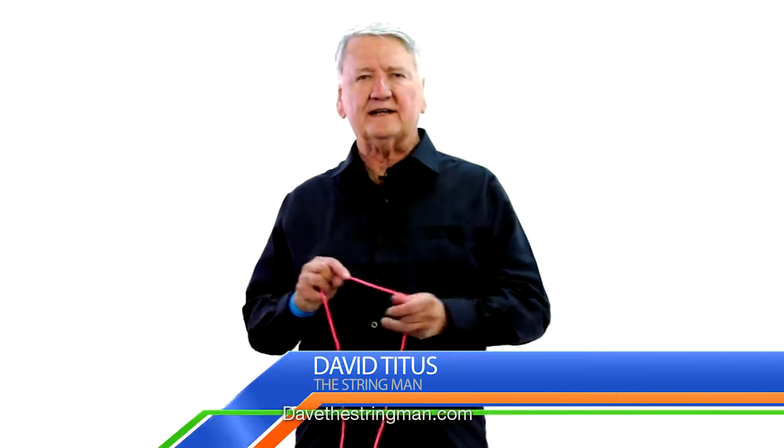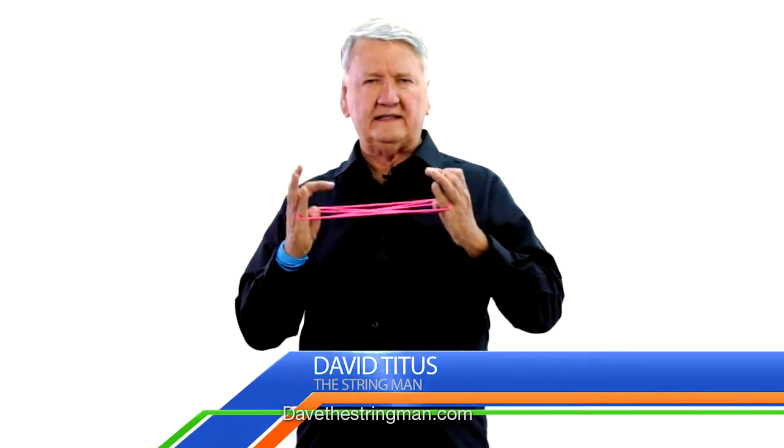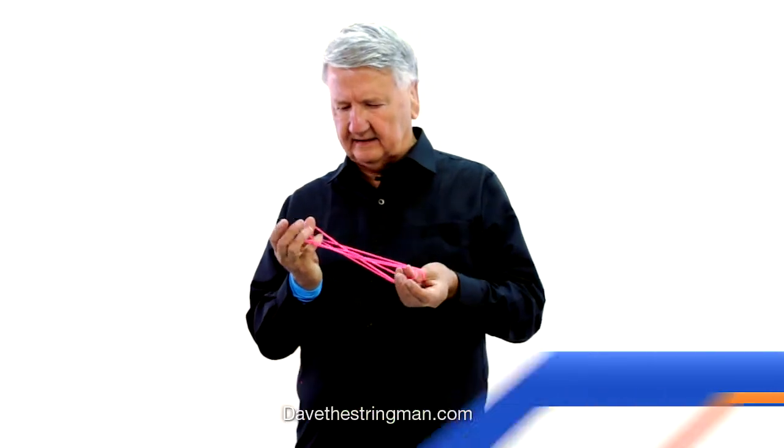Hi, Dave Titus here. When I was in Alaska one time, an elder, Rita Blumenstein, said in the mornings I should look like this — bright-eyed.